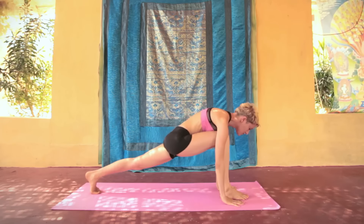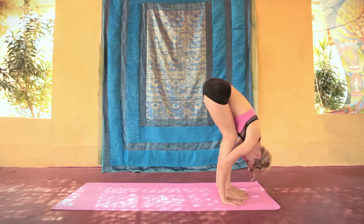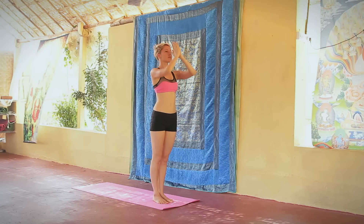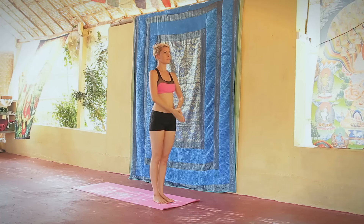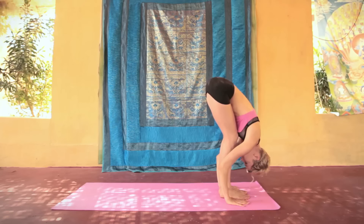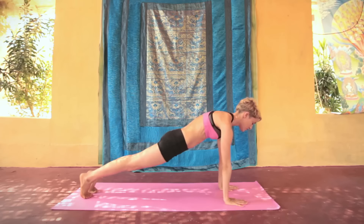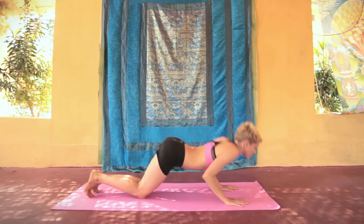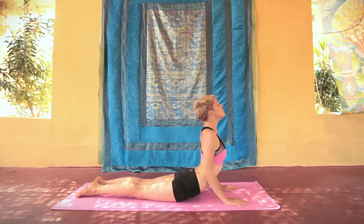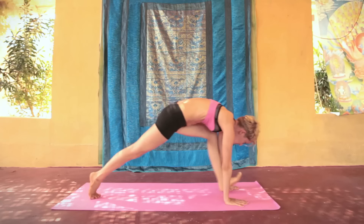Вдох — правая нога вперед, ашвасанчаланасана. Выдох — падахастасана. Вдох — хаста утанасана. Выдох — пранамасана. Вдох — хастаутанасана. Выдох — падахастасана. Вдох — левая нога назад, ашвасанчаланасана. Выдох — дандасана. Задержка — аштанга намаскара. Вдох — буджангасана. Выдох — парватасана. Вдох — левая нога вперед, ашвасанчаланасана.